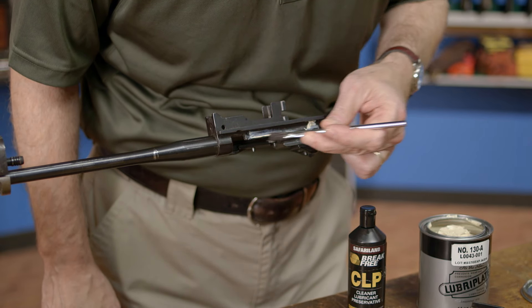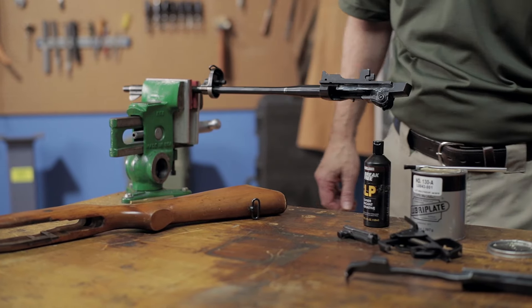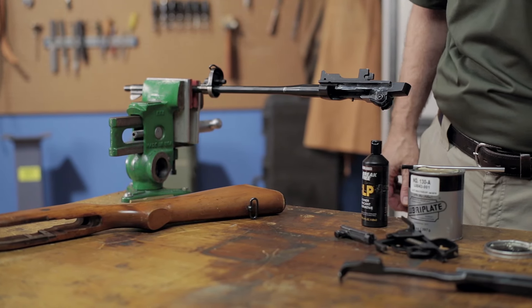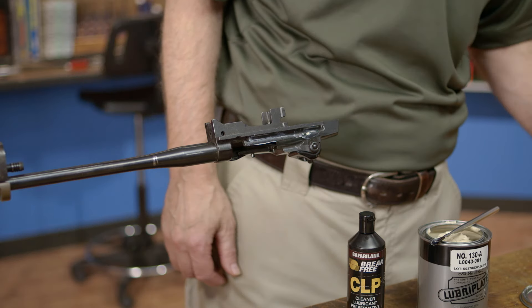Use a brush to apply grease to the slide handle track on the right side of the rifle. If you get too much in there, use a swab to remove the excess. Too much grease only attracts more dirt and can detract from the proper function of your rifle.